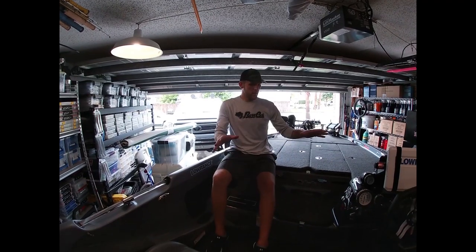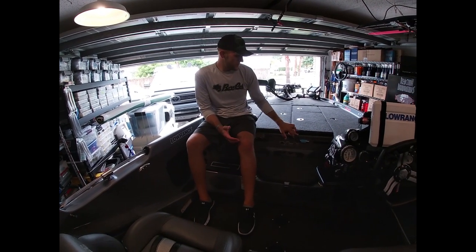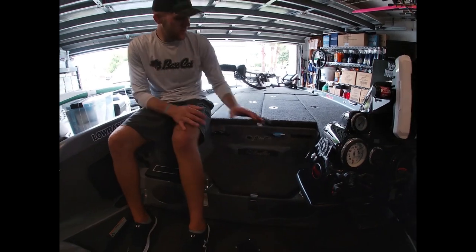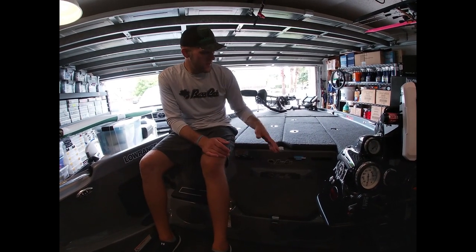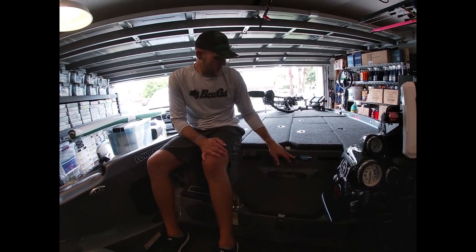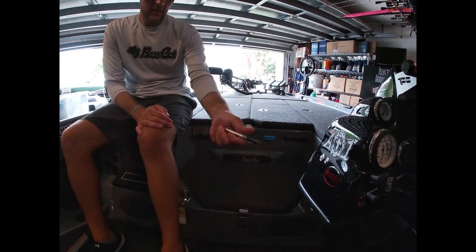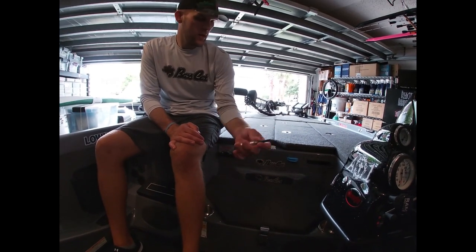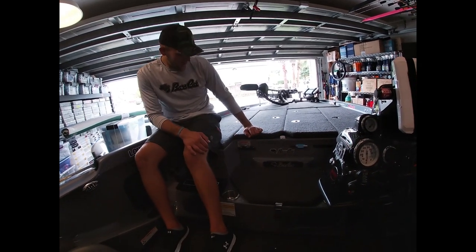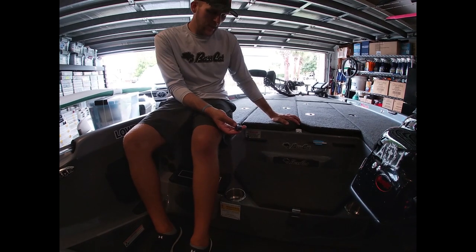Now we're at the console - a lot happens here. I have a Tackle Titan to hang baits while fishing so they can dry before I put them away - I like it clean without clutter. Here's something I learned from my buddy Carl Jocumsen: a wacky tool holder mounted right here, always accessible. We throw wacky worms a ton traveling around the country.